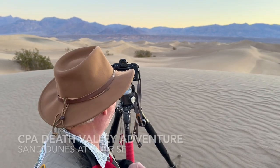Hi, it's Mark Komen from Paul's Photo, the lab at Paul's Photo and the Creative Photo Academy.